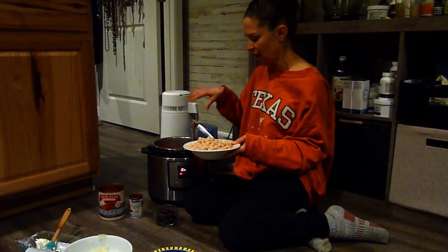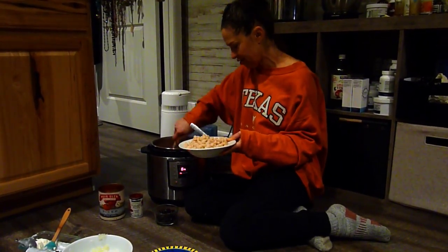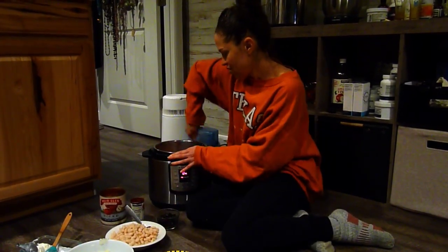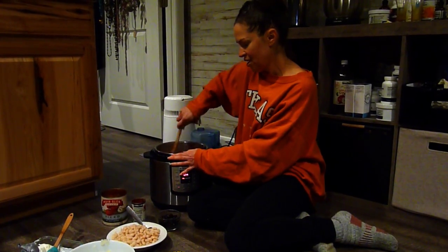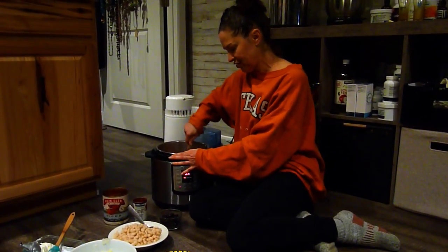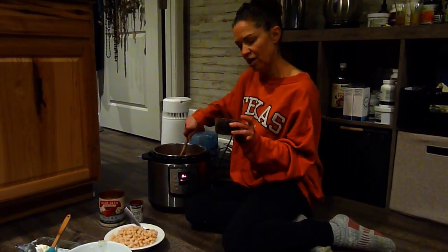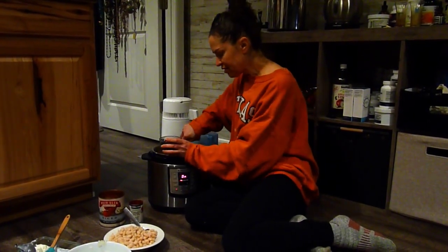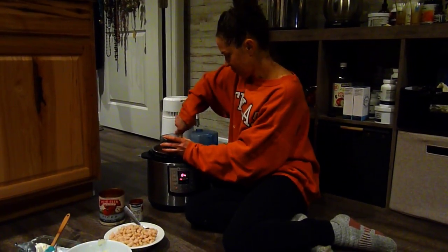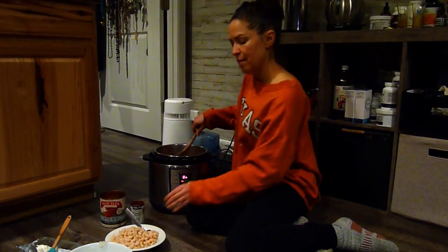I'll have some beans leftover — it's just about the proportions and ratios that I like, and everybody's different. You can also add additional options like chopped jalapeños, which give it a nice flavor. Tonight I'm going to add some sliced black olives — I really like that. You can also use different spices or herbs, so like I said, it's very versatile.